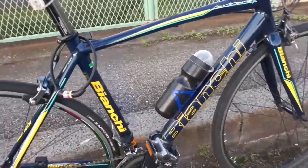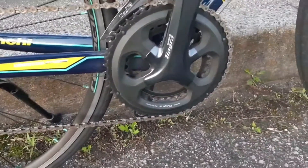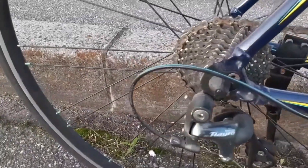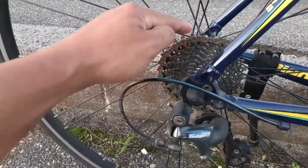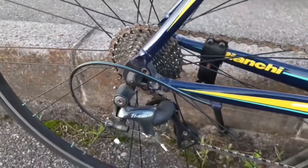Untuk gear-nya, kita juga pakai Shimano Tiagra. Gear belakang juga. Gear belakang ada 10 speed — kita pakai 10 speed guys.